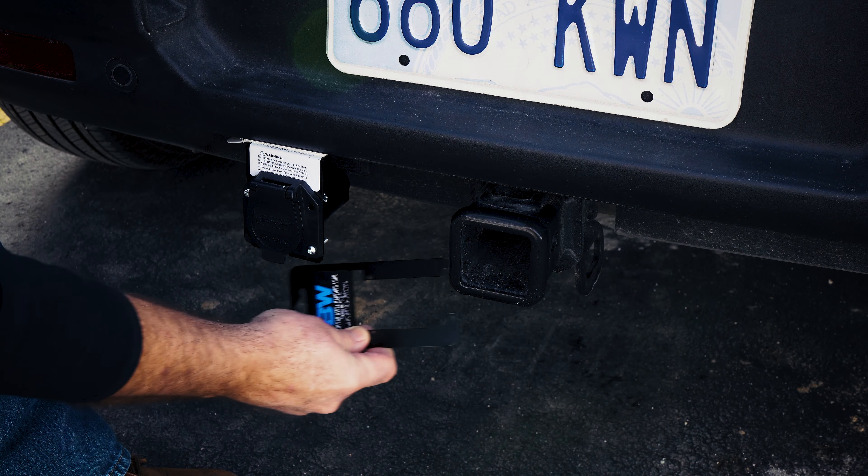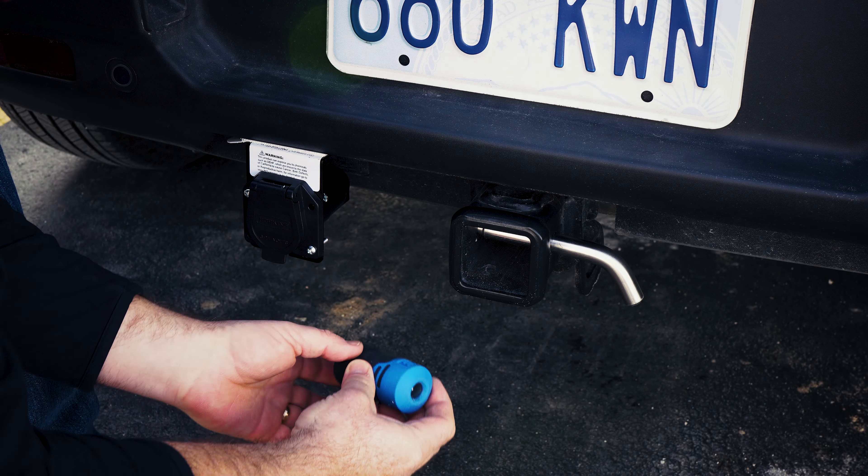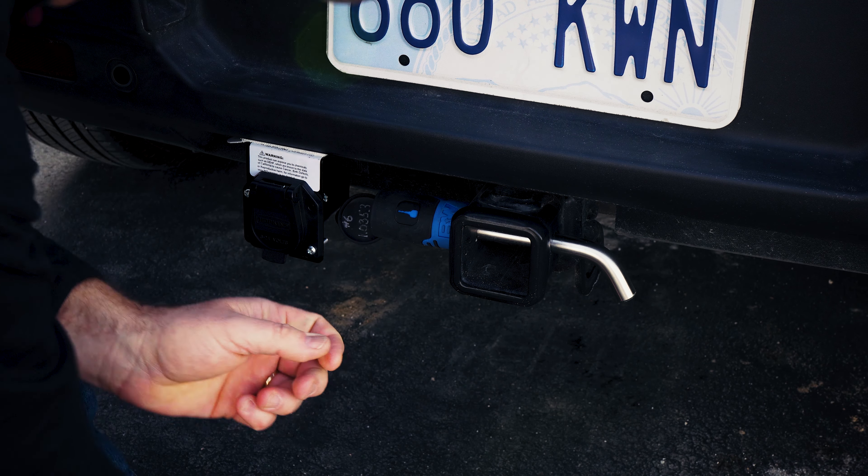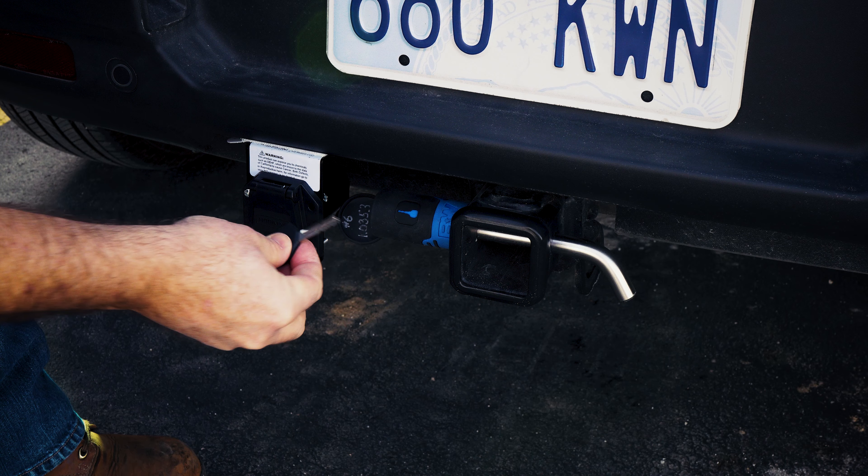There's not enough room here for the pin to be unlocked. If it's placed on this side, the key will not go in to unlock it.